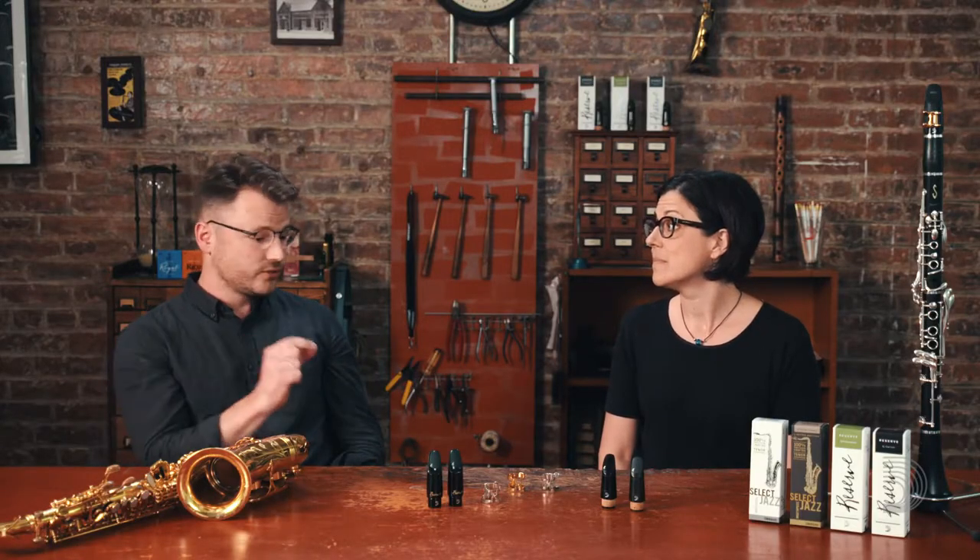So Nathan, for saxophone, say a student comes to you and they want to know what they need to do to sound better. What would you tell them first? Number one, I think, you've got to look at the mouthpiece. That's one of the most economical and easiest ways to really get them to sound better immediately.